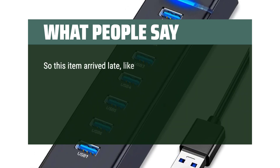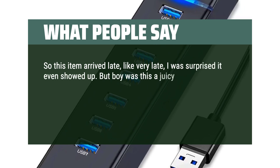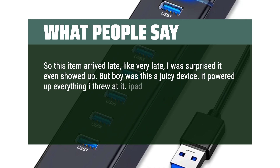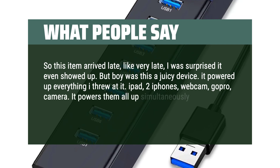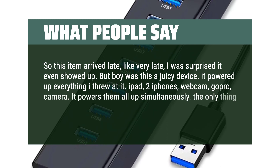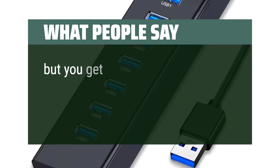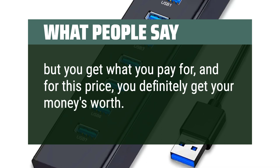This item arrived very late — I was surprised it even showed up. But this was a juicy device. It powered up everything I threw at it: iPad, 2 iPhones, webcam, GoPro, camera — it powers them all simultaneously. The only thing I dislike is that it lacks USB Type-C. But for this price, you definitely get your money's worth. Thumbs up!